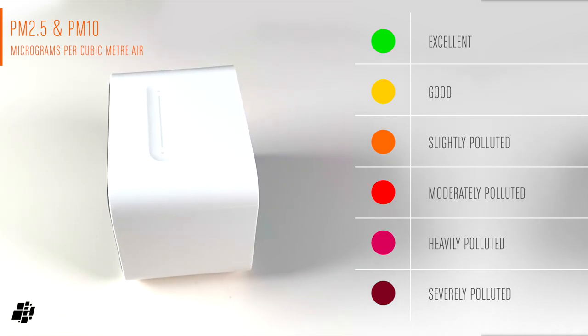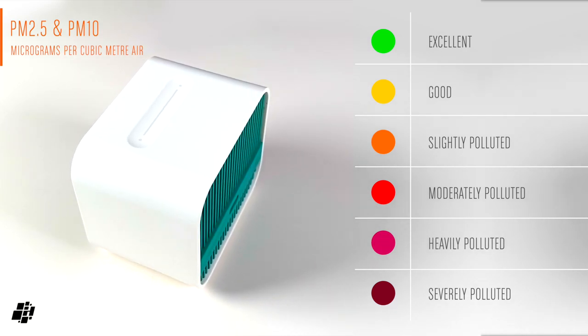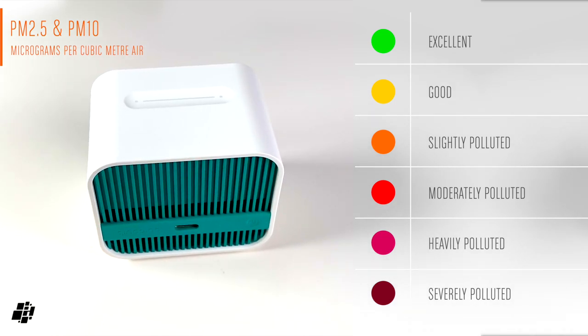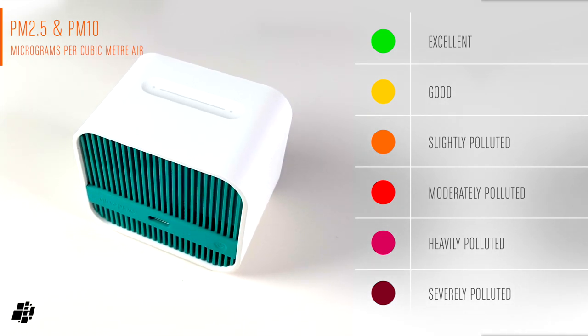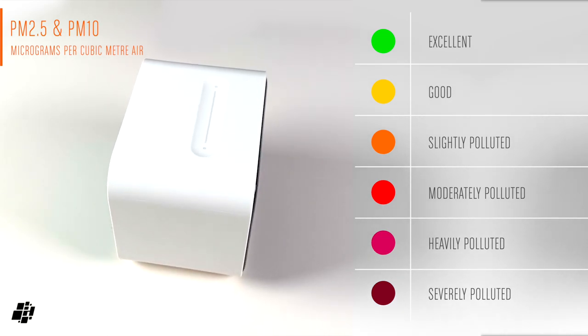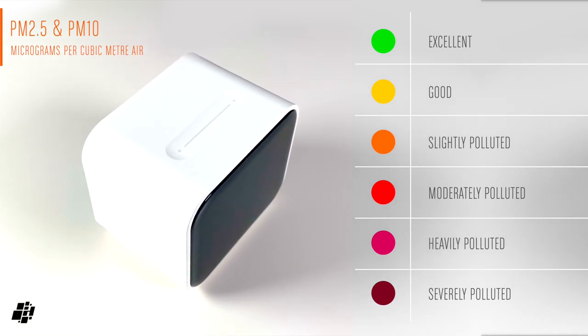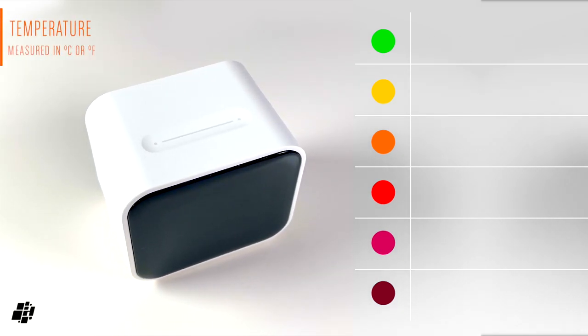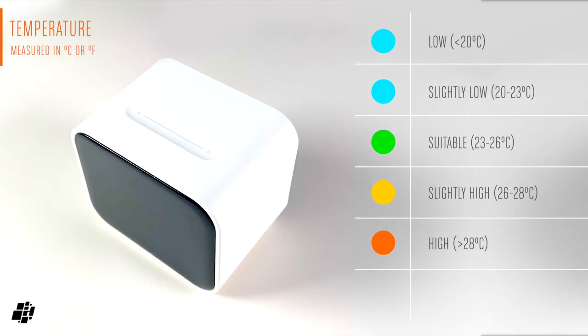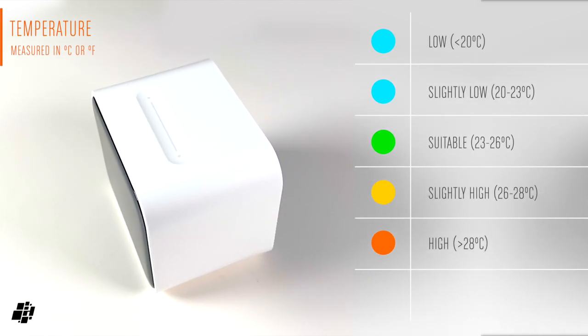The colour strip is quite useful if you find it hard to remember what constitutes good, fair or poor air quality — in this case PM2.5 for example. This chart lays out the meanings for the different colours. I haven't given numbers to these as they slightly differ between PM2.5 and PM10, although the colours do represent the same general levels for both. When it comes to temperature, these ranges are a little bit arbitrary, especially when it comes to your own preferences, so they're just general guidelines.